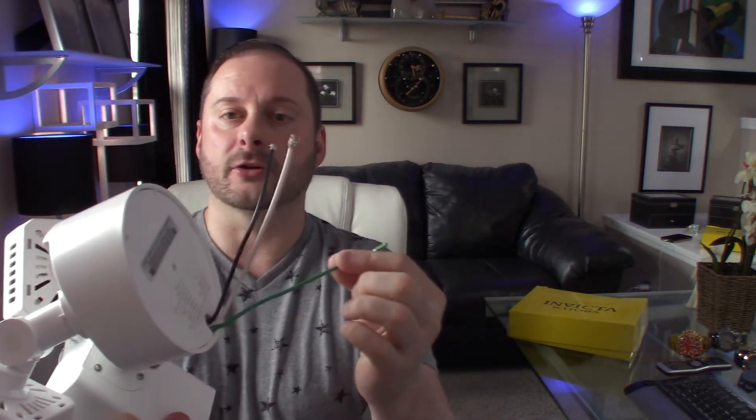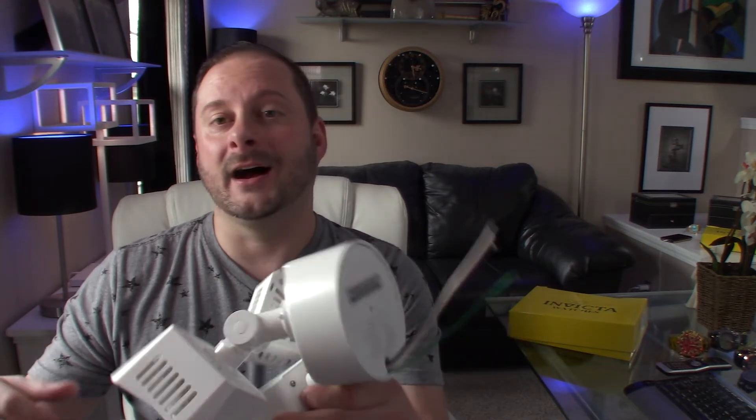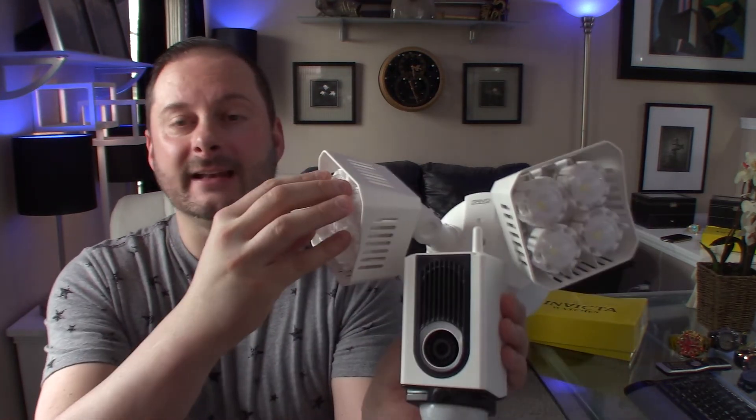The nice thing about this is you can turn off the floodlight or the motion-detecting feature. The light is controllable through the Wi-Fi system built into the device and through their app. I haven't downloaded the app yet or hooked it up — what I'll probably do to test it is temporarily rig it up to an extension cord and go through the features, then re-review it later. It connects at 2.4 GHz like any other Wi-Fi camera.